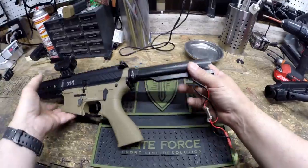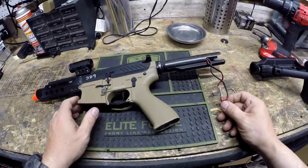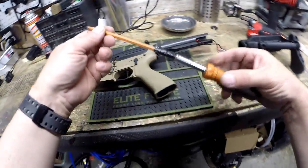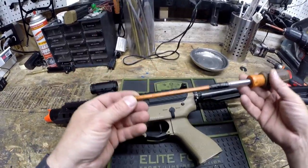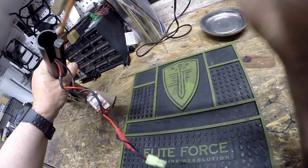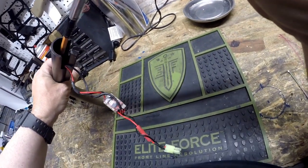Inside of the buffer tube is a screw, and if we look down in there, this is a Phillips head. So we'll need a Phillips driver to do that. You generally need an extra long one in order to reach all the way in there.